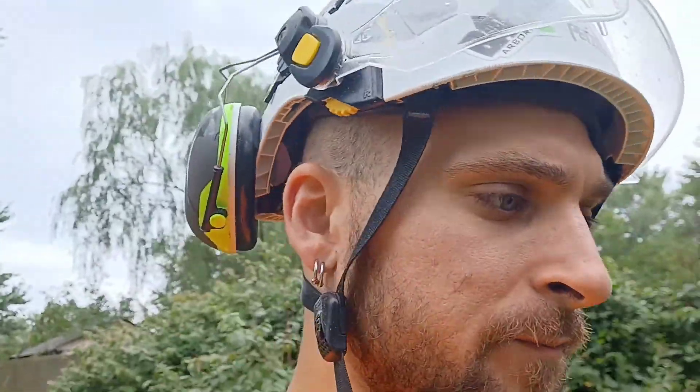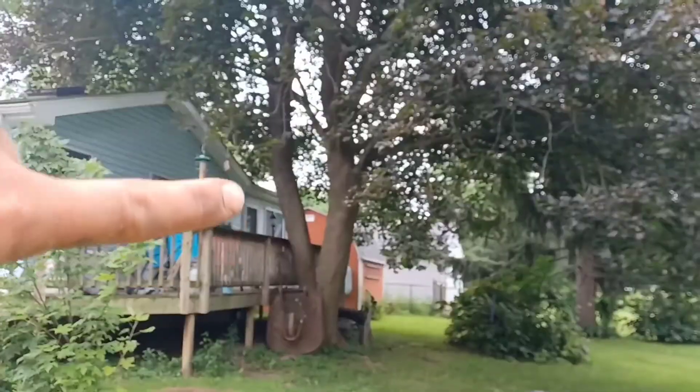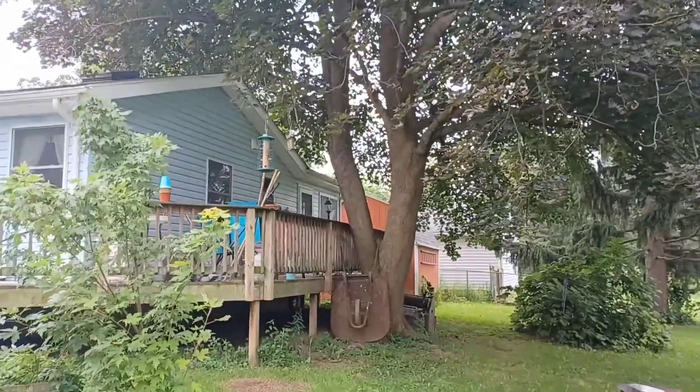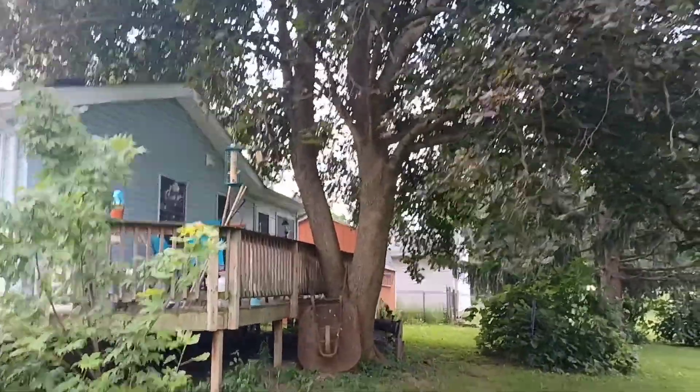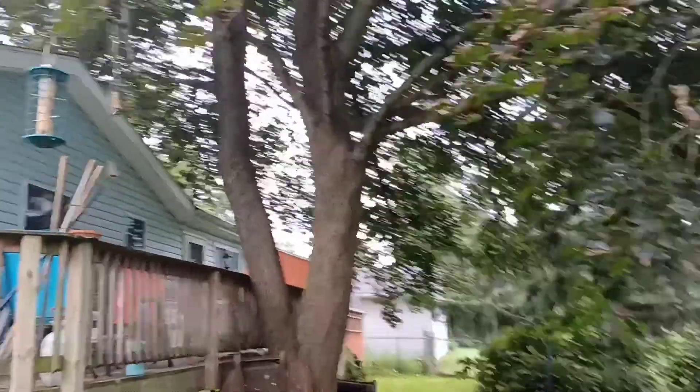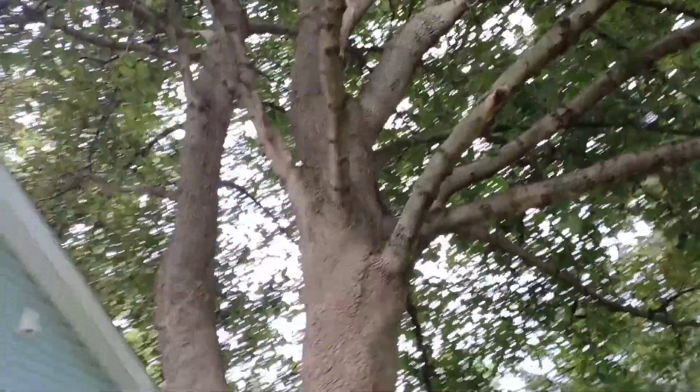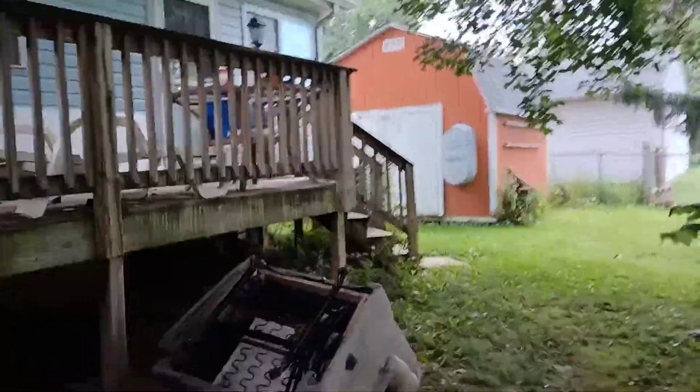What we're doing today is the second part to this job. We got to work on this maple. The limb here on the back comes up over the house and they want all that removed. I wasn't quite a proponent for removing that much material out of this tree because it just doesn't leave it very balanced, but it should be okay. I got quite a bit in here but we should be able to chip all that.